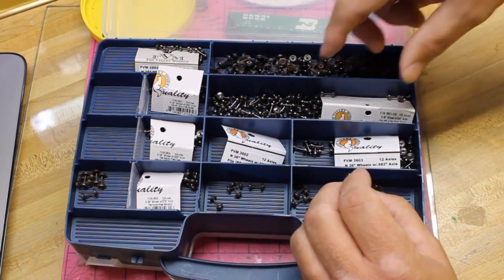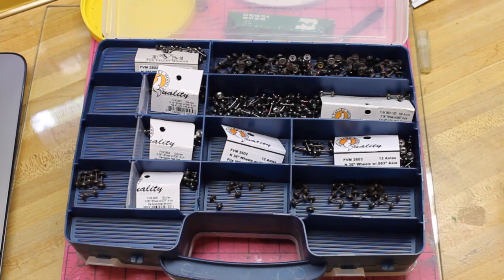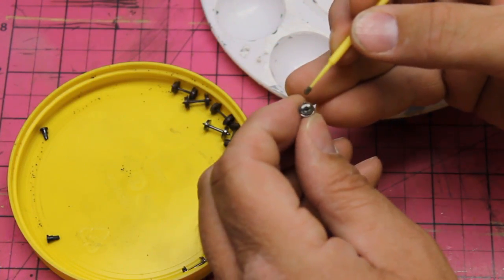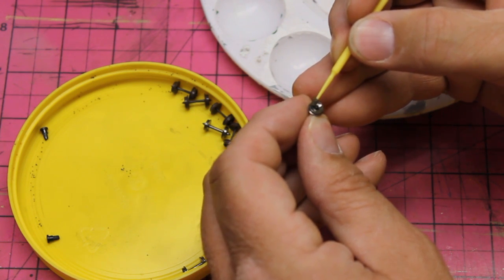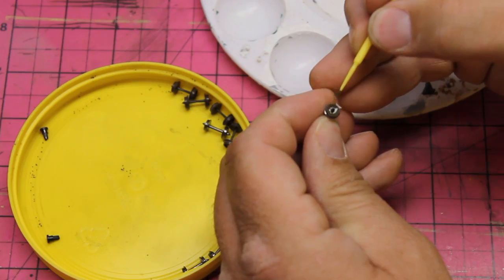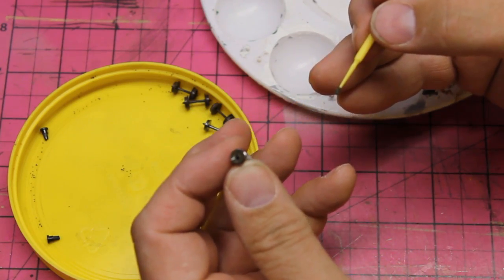While I'm at it, I go ahead and paint the faces of the wheels using Railroad Tie Brown and a micro brush. Make sure you keep the paint off of the tread and off of the axle point. You can also mix in some rust color and it looks pretty realistic as well.